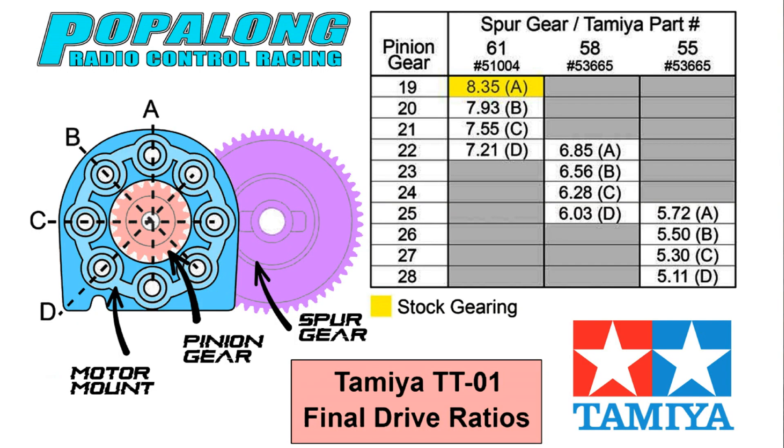So what do the numbers mean? Well, the higher the number, the slower the speed of the car. However, what it will give you is more torque, and how is that represented on the track? More acceleration out of the turns.